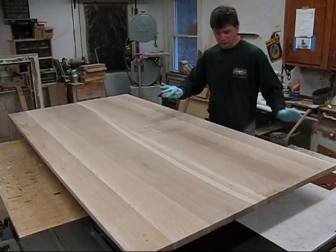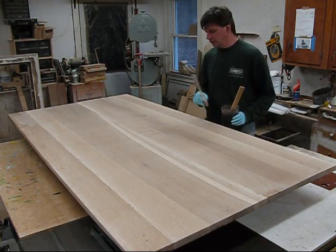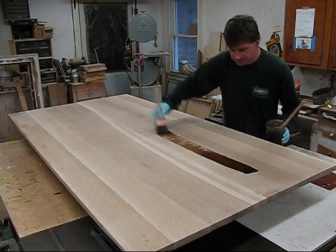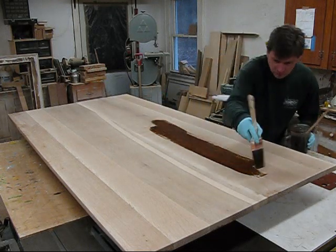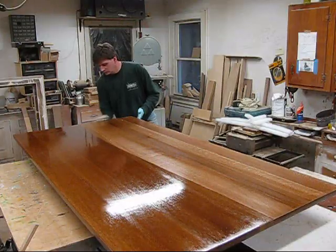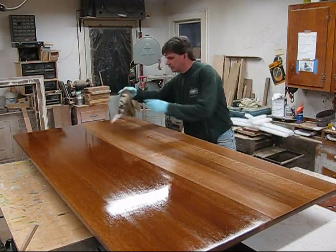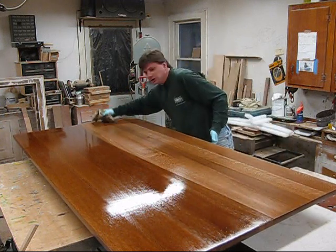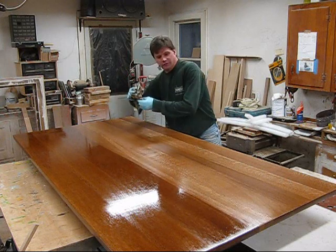The table top is sanded, and now I'm going to stain it. I mixed up some light walnut and cherry and a little paint thinner — that's going to be the finish. So this is the fun part. I put a nice even color stain on the entire table top, and now I'm wiping off all the excess with the grain. I'll let it dry overnight, and then I can finish it.